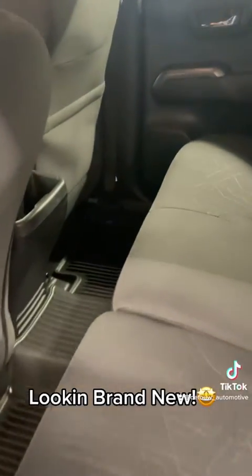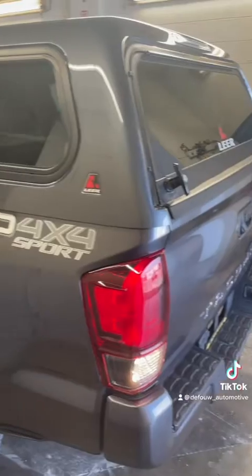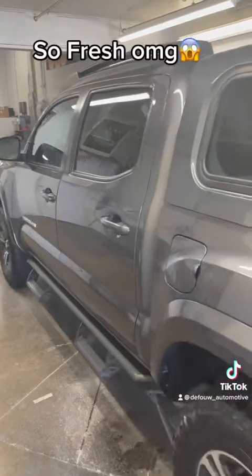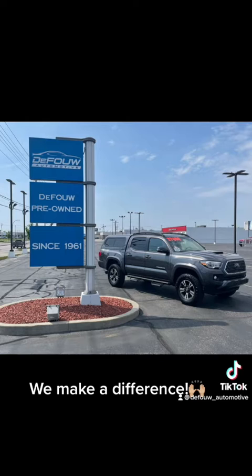Looking brand new. So fresh, OMG. We make a difference.